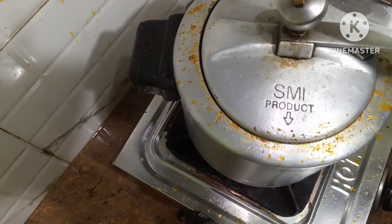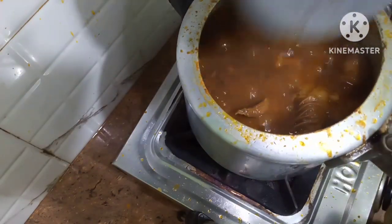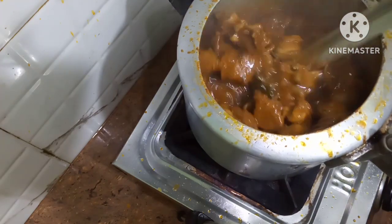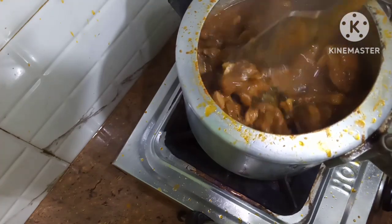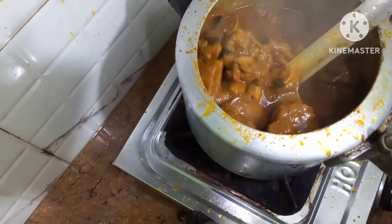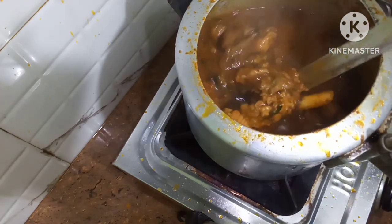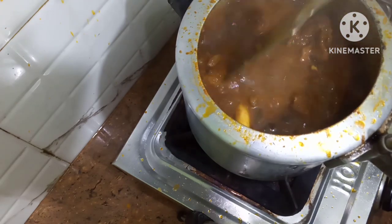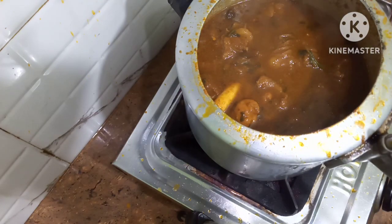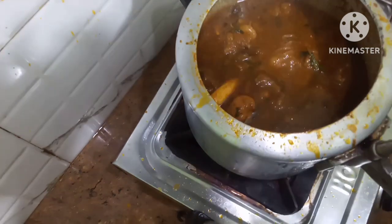Friends, the mutton curry is ready. Now I am opening the cover. You can see how nice it has come out. The mutton is cooked tender — it will be very tasty to eat. I hope you all will like it. Thank you for watching my video.